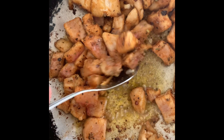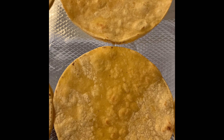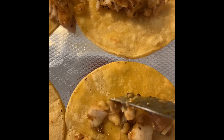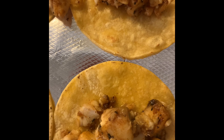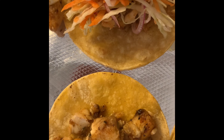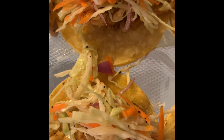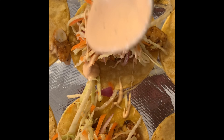Our taco shells are nicely toasted and we have our fish mixture, so we're going to start assembling our fish tacos. The fish has a nice color to it and we're going to top this with our slaw. Once we top it with our slaw, we're going to top it with some spicy mayo — which we make as equal parts mayo to hot sauce and then a pinch of black pepper. Look at that delicious slaw! And then we're going to do a little drizzle of the spicy mayo right on top.